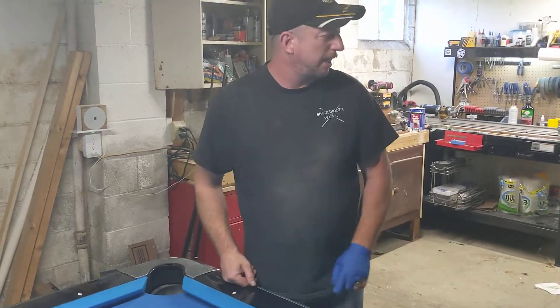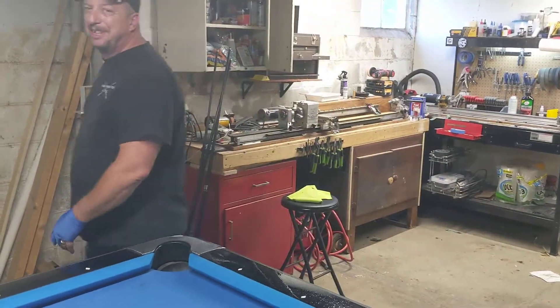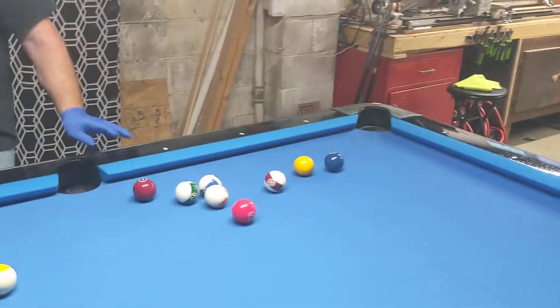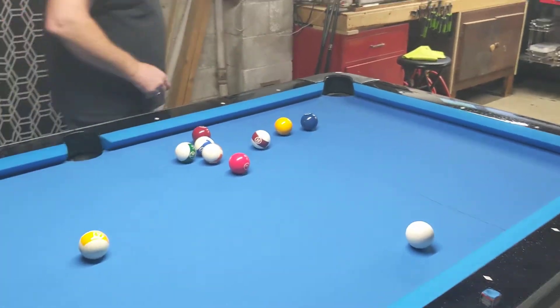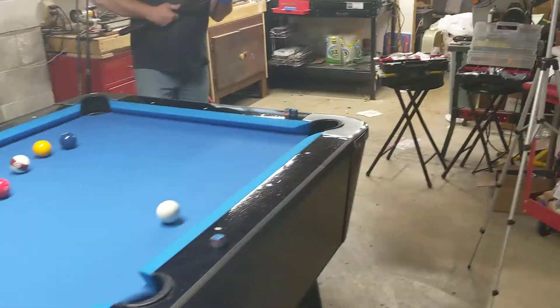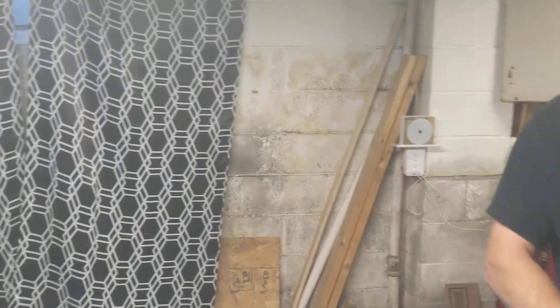Let's do the jump part. You guys have already seen me hit the green one, so it's out there. We're gonna do the jump part — here we go. I'll take that. Can't damage it before it ships.